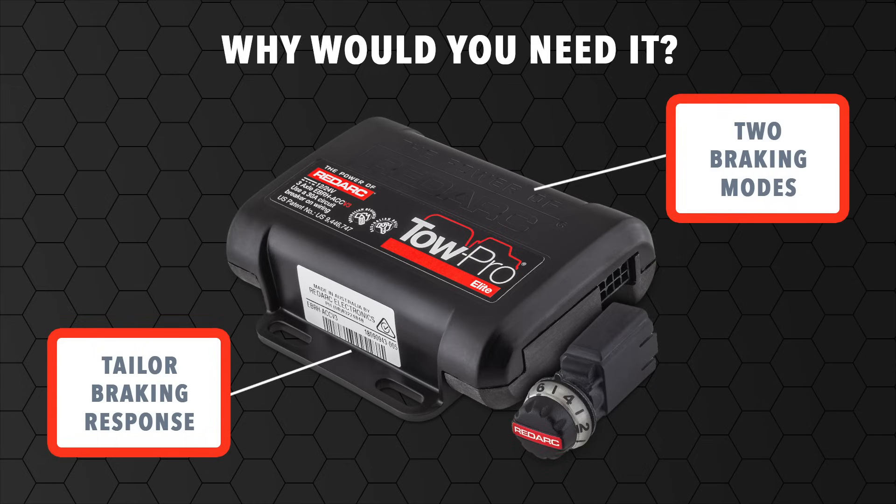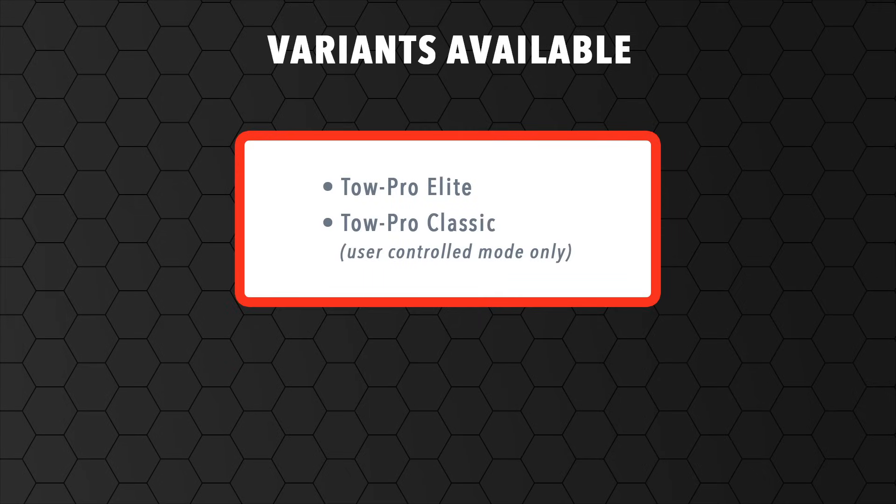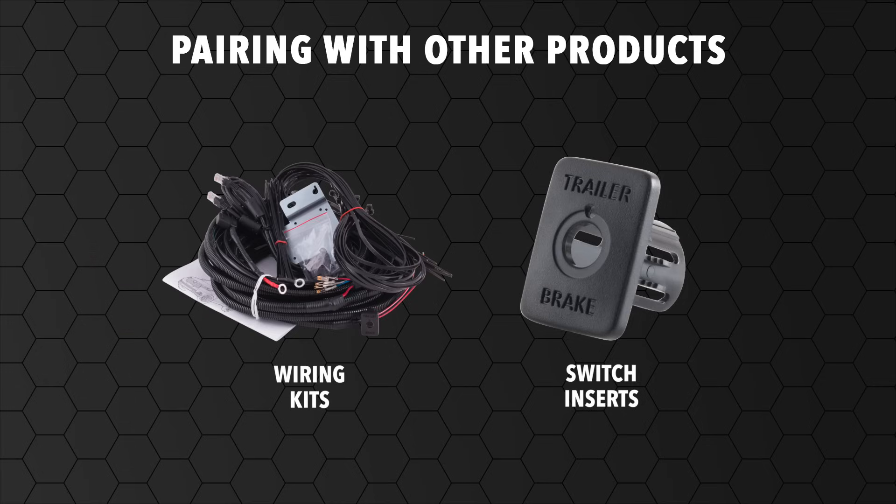There are also legal requirements within Australia relating to how much weight a vehicle can tow before it must have an electric brake controller installed. The TowPro comes as both Elite and Classic. The TowPro Elite can be paired with switch inserts and wiring kits to aid in the installation process.